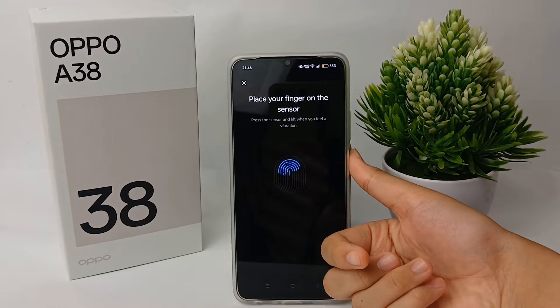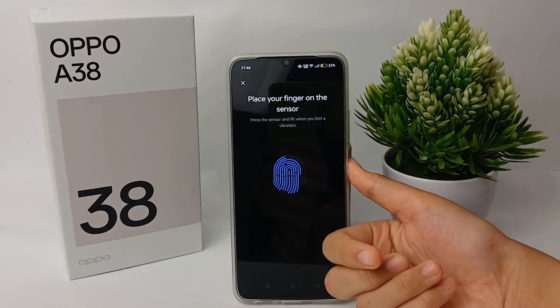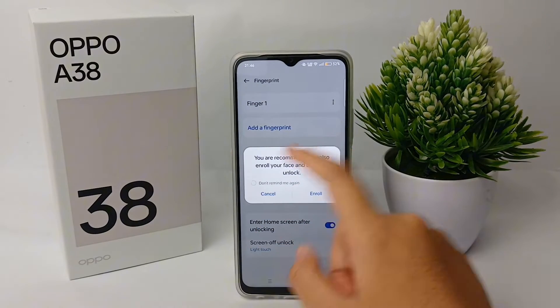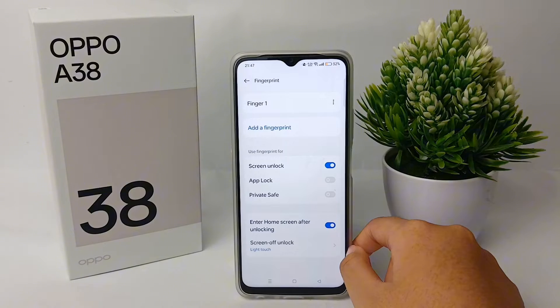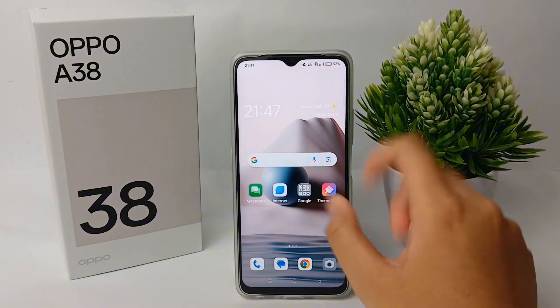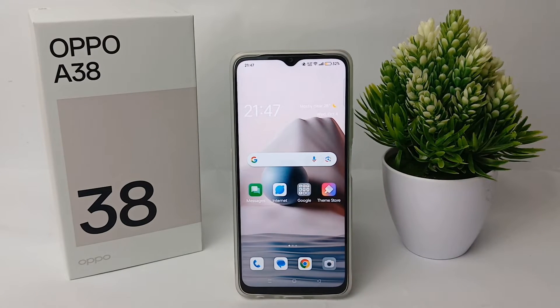Place your fingers on the sensor until it's done. When you're finished, click Done — your fingerprint has been successfully registered on your phone.